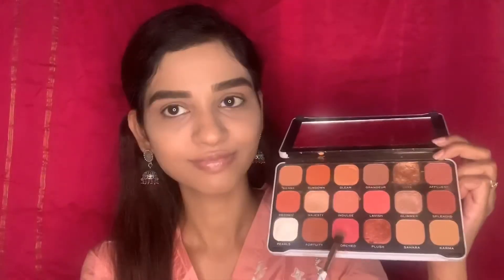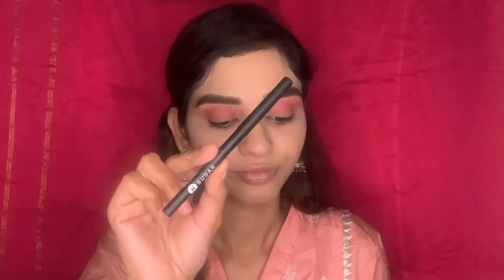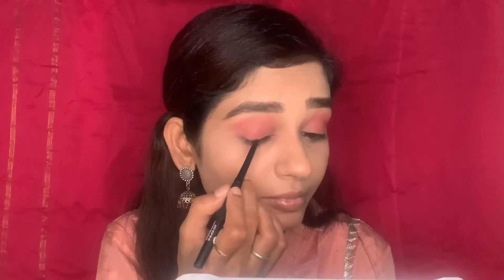For the eyes I'm going to use this eyeshadow palette, taking a pink color and depositing it first on the outer corners, then swiping it inwards and blending. Keep blending and blending because that is the key.